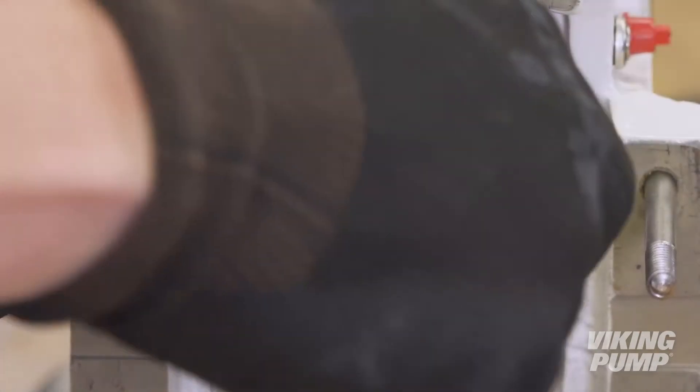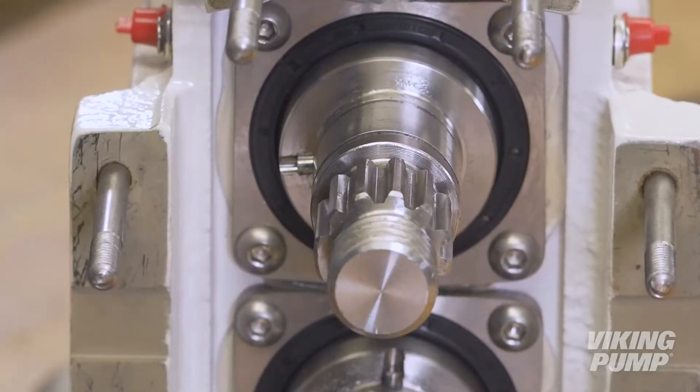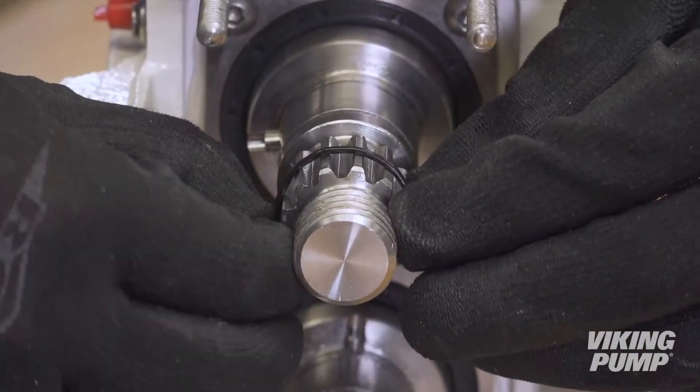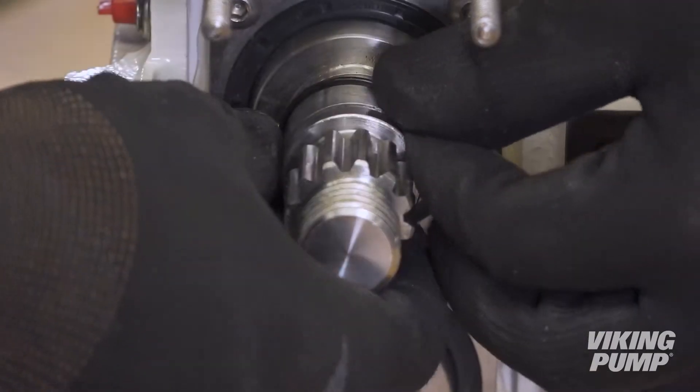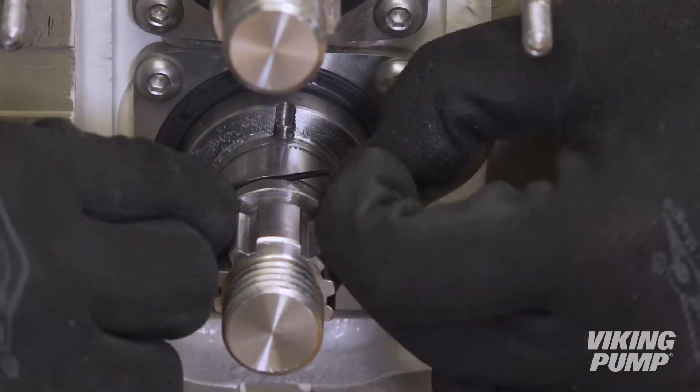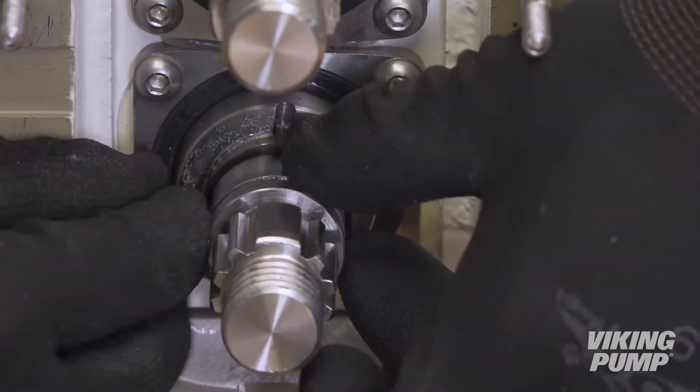You are now ready to install new double mechanical seals. Lightly lubricate the shaft O-rings with a compatible lubricant and fit them onto the groove over the shaft. There are two grooves on each shaft; be sure that the O-rings are installed in the groove furthest from the splined end of the shaft.